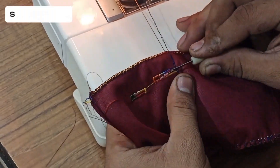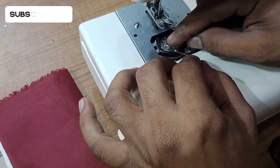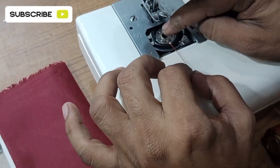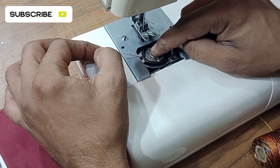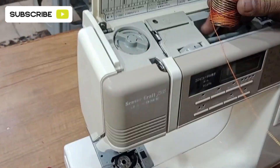First of all I will guide you how to thread. Just put the bobbin under the bobbin case and bring the thread out of this slot. Your lower thread is completed. Now let's come to the upper thread.